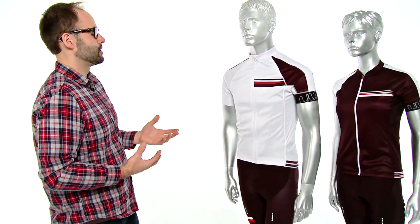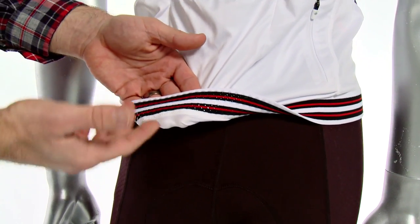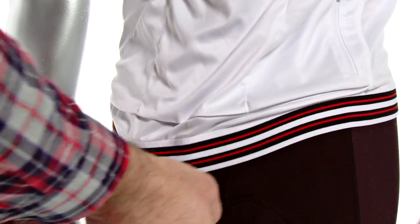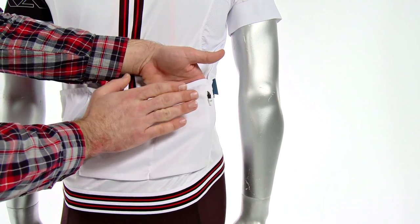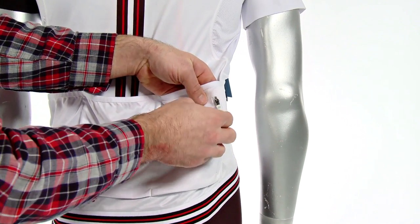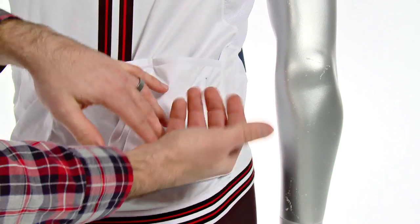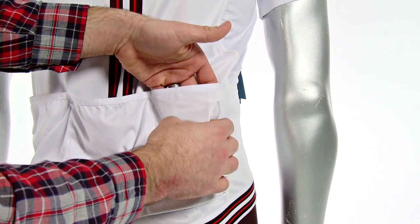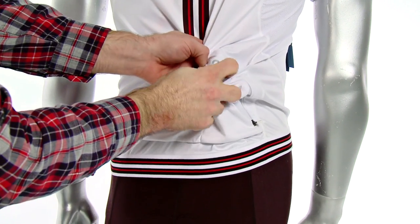It has flat lock stitching throughout that's going to eliminate chafing, and some of the great features are on the back part of the jersey. We have a new power band hem with a silicone dot gripper that's going to keep the jersey in place when you're forward in the aerodynamic position. It has standard three jersey pockets but we've added a fourth one that's a sweat proof pocket with a locking zipper with an MP3 port. So this is great to store your cell phone, cash, or your ID. Everything's going to stay dry and the media port is going to allow you to run the headphone cable up through the back of the jersey and into this media loop so that the cable is not bouncing around.